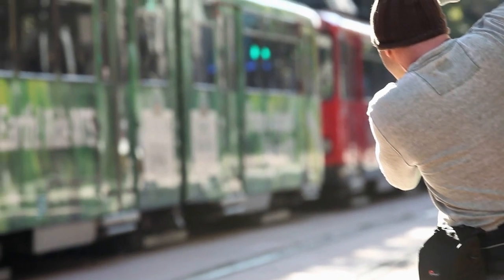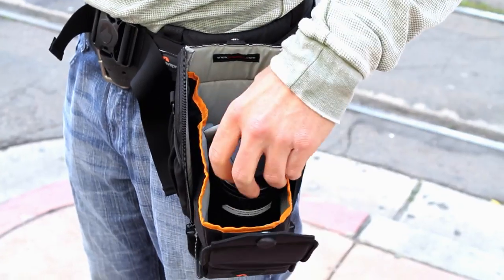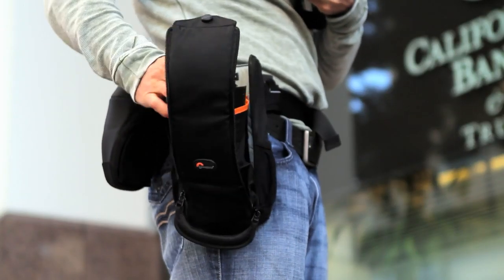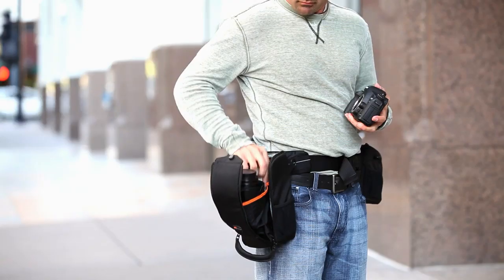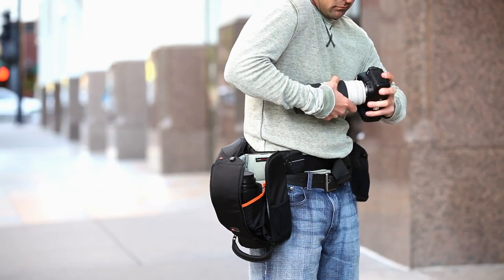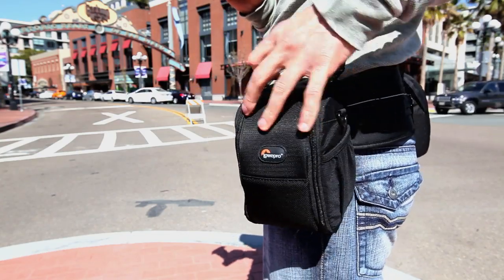To exchange your lens, pull down the wide grip zippered handle to reveal two compartments. One contains your second lens. Detach the lens from your camera body and place it in the empty compartment. Grab the second lens from the case and attach it to the body. Pull up the wide grip zippered handle to close and collapse into a single lens case.